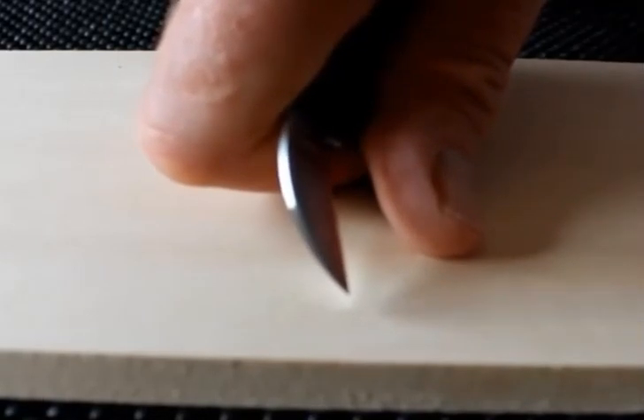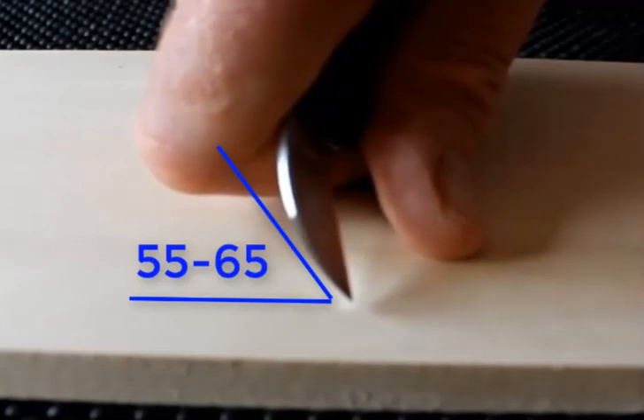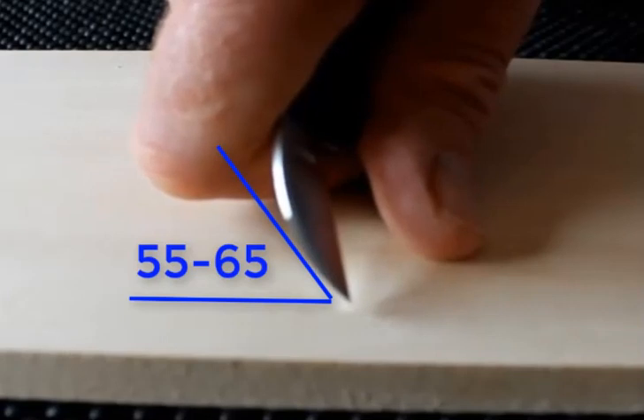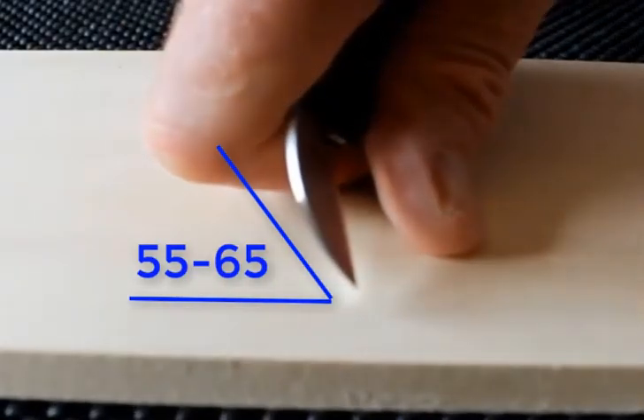Your thumb, knuckles, and the tip of the blade form a stable base. The angle of your knife should be in the 55 to 65 degree range — a consistent angle time and time again is the key.